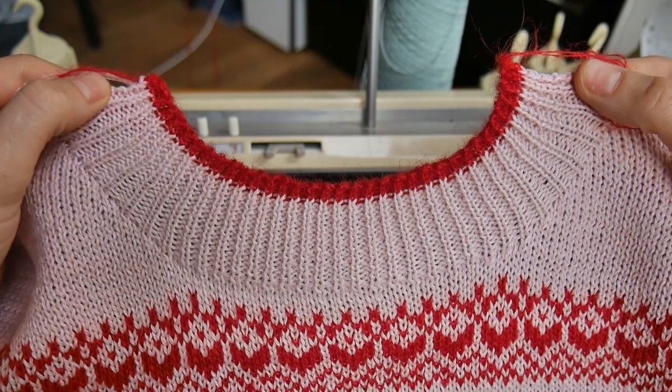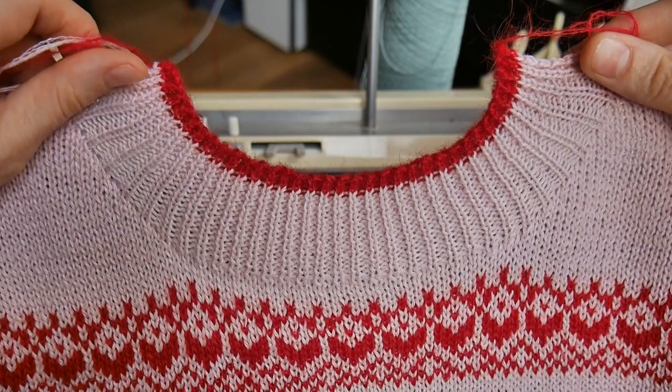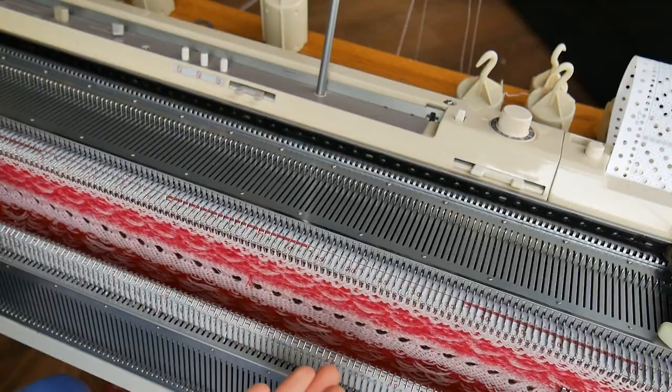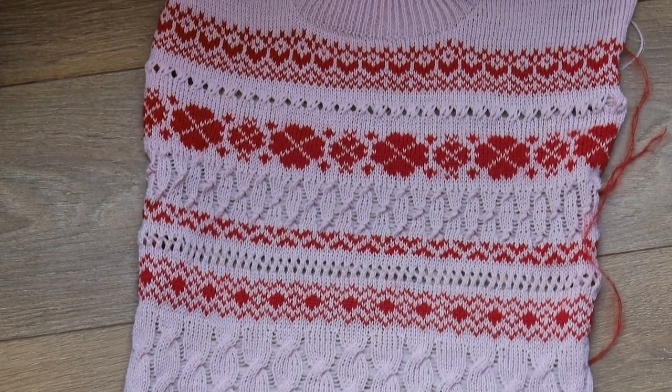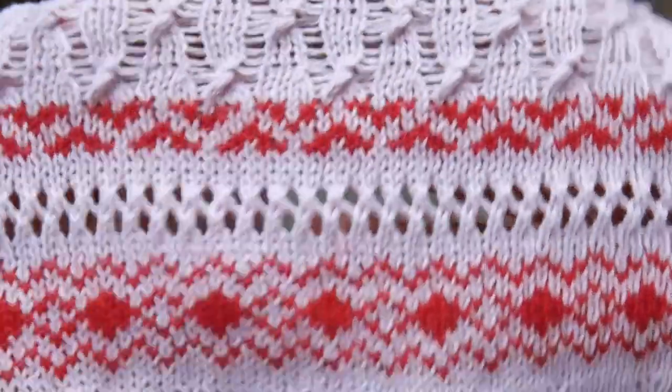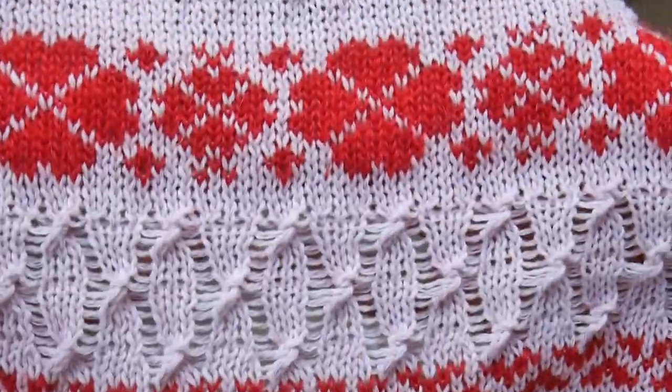In this video I'm going to show you how to create this neckline using partial knitting. I'm ready to start shaping my neckline. If you would like to see how I made this garment, you can check out my Patreon where I filmed the whole process, and you can also download charts for the Ferral design. I will leave a link in the description down below.